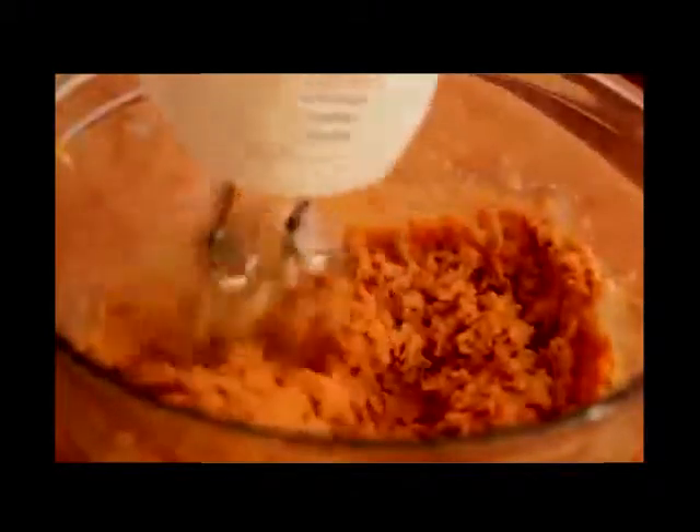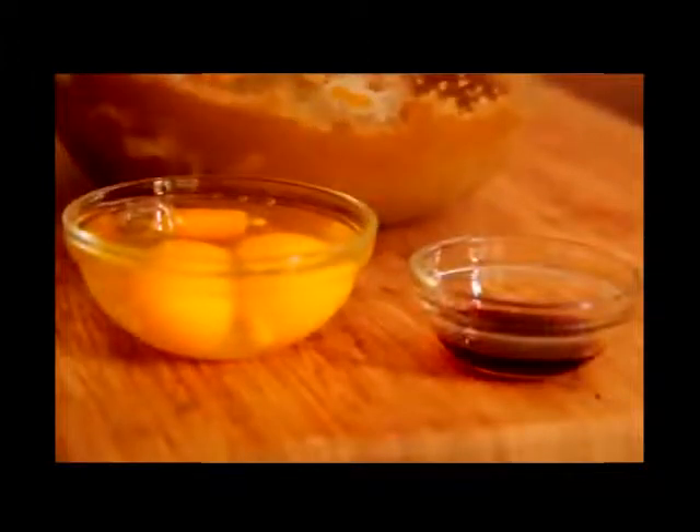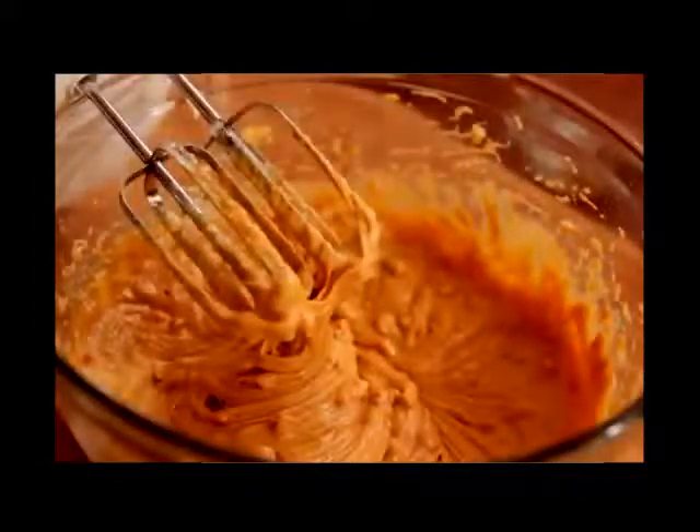This looks good — everything's combined, so that's perfect. Then we're gonna add in our eggs and our vanilla extract. Go ahead and throw in those eggs and then the vanilla extract. I'm using that Mexican blend vanilla — I love that vanilla, it's my favorite ever. Mix that up until the eggs and vanilla are nice and combined.